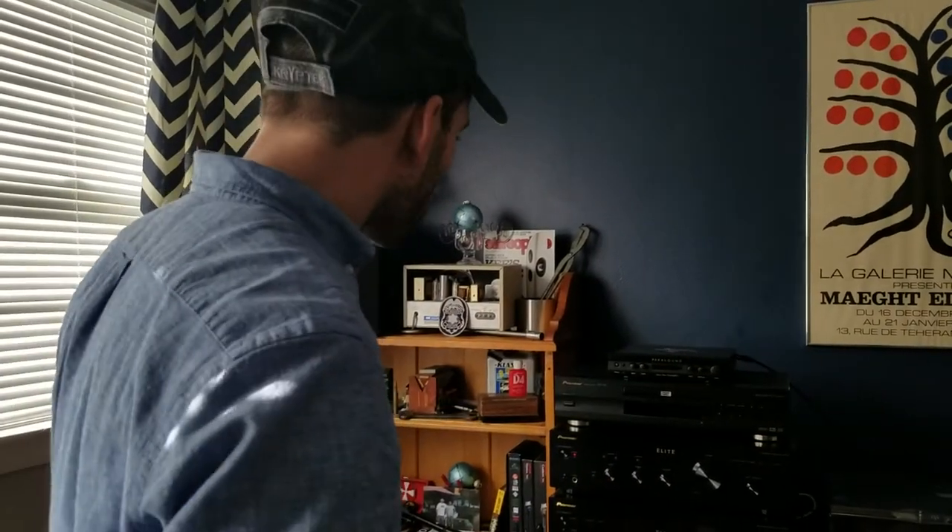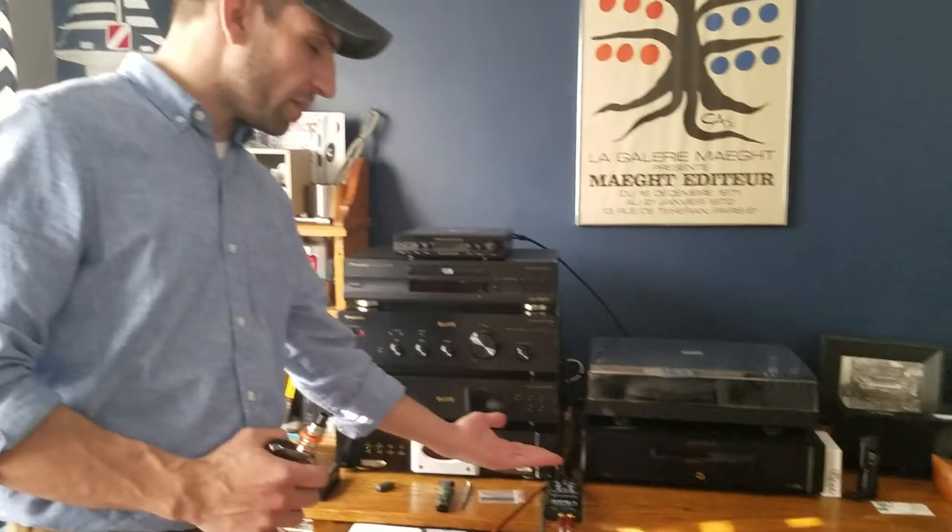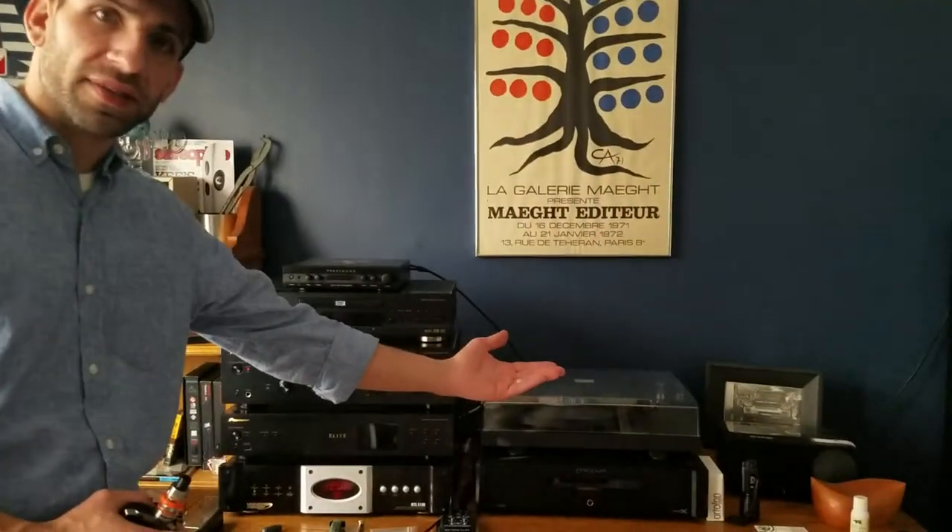Now that I've talked about the different ways of connecting this, keep in mind this is a three-part video. The next two sections will actually compare the sound, playing the same record on multiple different turntables, as well as multiple different connections, multiple different speakers, as well as multiple different cartridges and styluses.